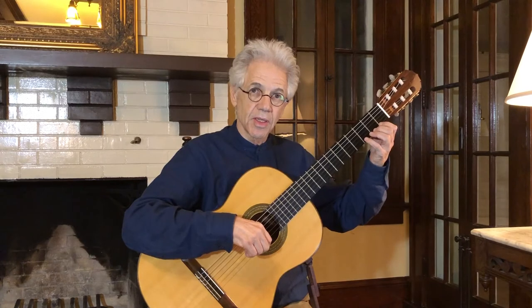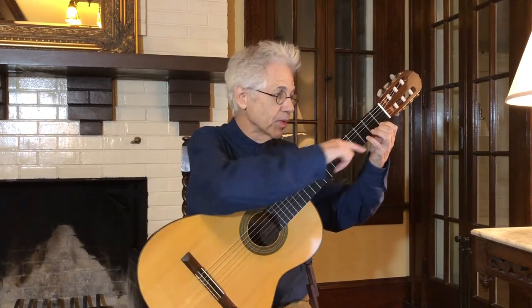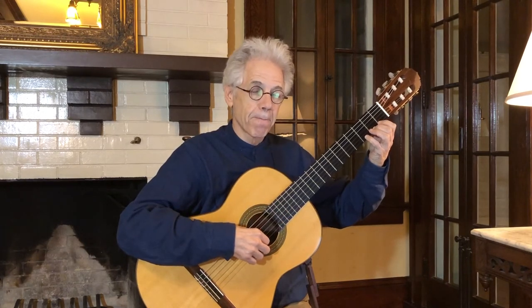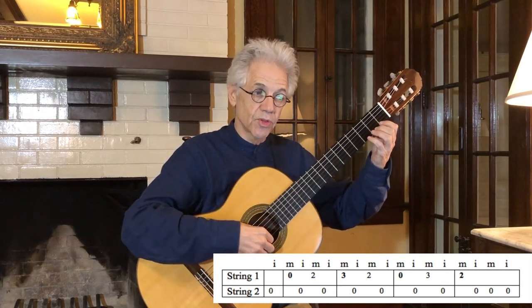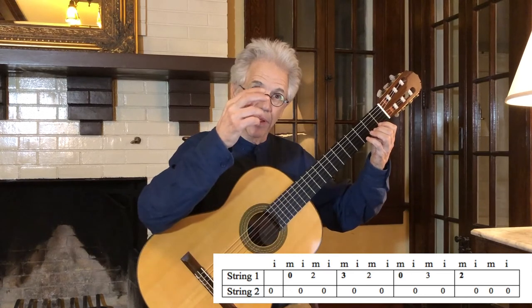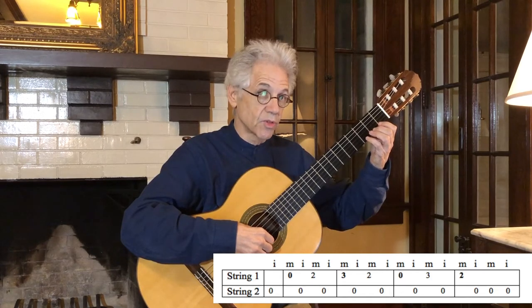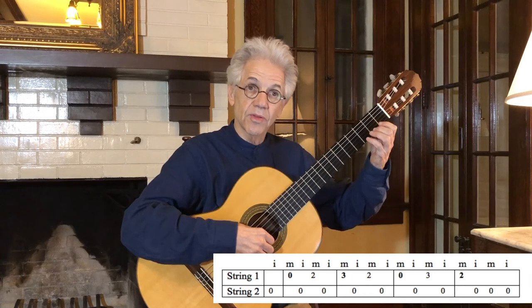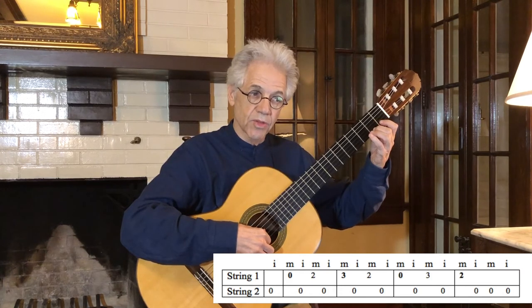Set your left hand so the first finger is behind fret one, your second finger is behind fret two, and your fourth finger — the pinky — is behind fret three. We're not going to use the third finger. Looking at Jacob's Ladder, the first note is the second string open, played by the index finger. The next note is on the first string — zero means open — played by the middle finger. Then second string open. Next you see a two, so put the second finger down and strike that on the first string, then second string open. That's the first full measure.